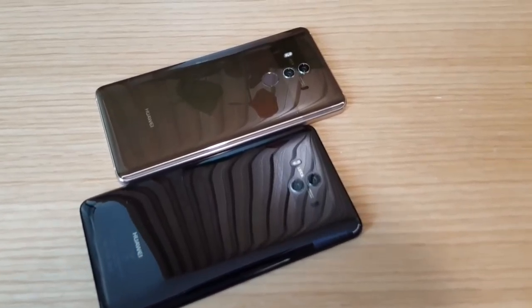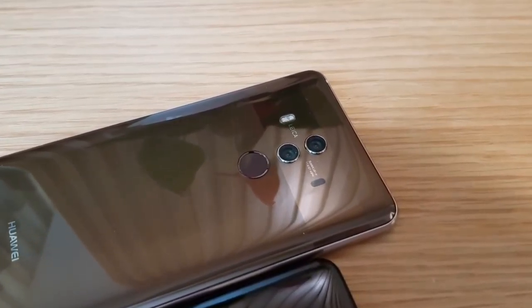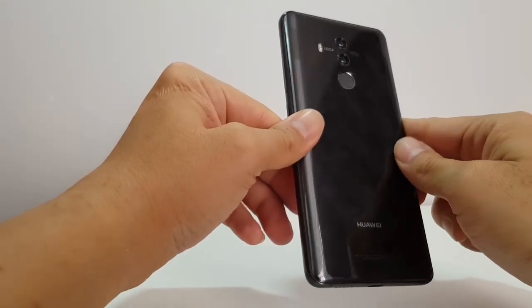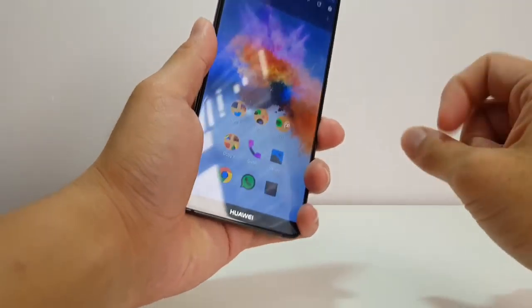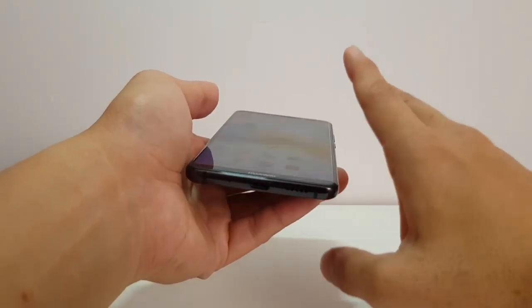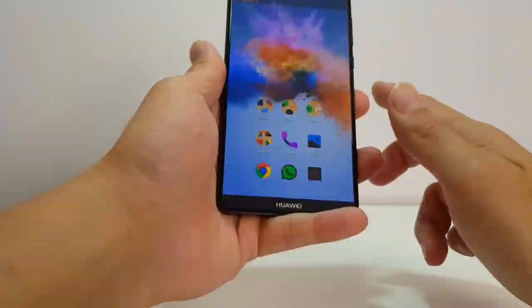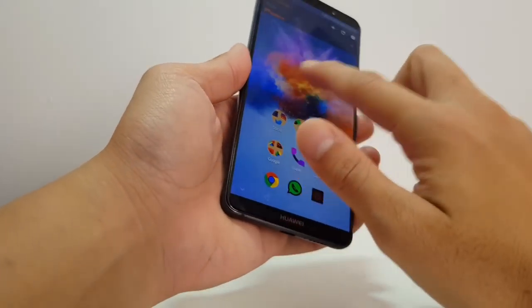You might remember my hands-on — I had a Mocha Brown color, and I wasn't a fan of that. Luckily my review unit is black, or mostly it's kind of like a dark gray. I'm loving it a lot. It feels good in the hand, although I miss the curved edges from the Mate 9 Pro. The Mate 9 Pro had that kind of Samsung Galaxy-style curved edges. This one is a mostly flat panel with slight chamfered edges, but otherwise the display is flat.